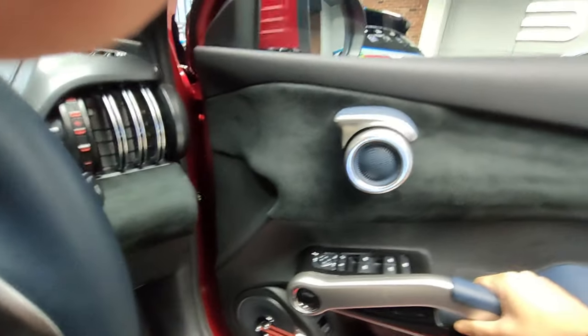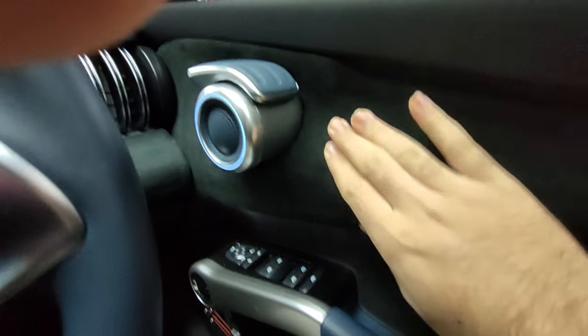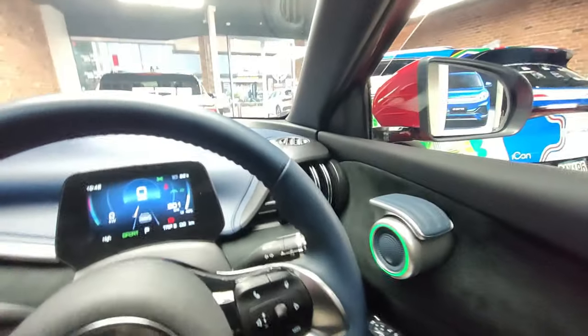That's how you open your door and to close it you just pull using this. You've got an alcantara-type material over here. It's genuine leather on the interior. You've got an airbag which is in Chinese writing.